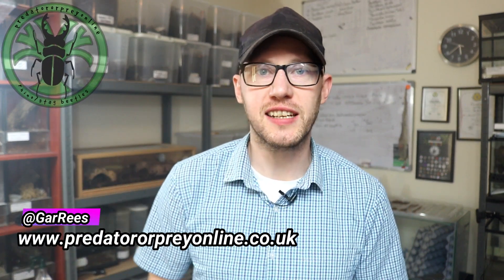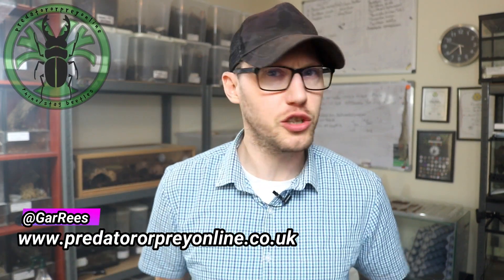Hi everyone, it's Gar Perger of Pre-Online. Thanks for coming back and watching the channel. Today I have a massive tub behind me — this is the breeding box that I like to put my pokies in. This is Poecilotheria striata that's still in there; the male has actually been eaten a while ago but she's still in there.